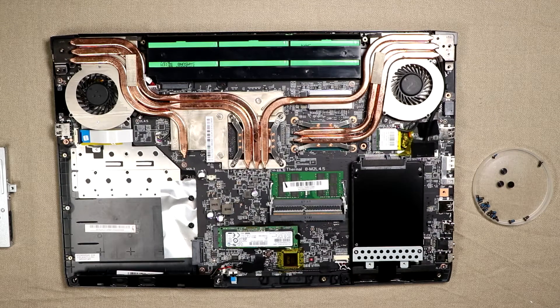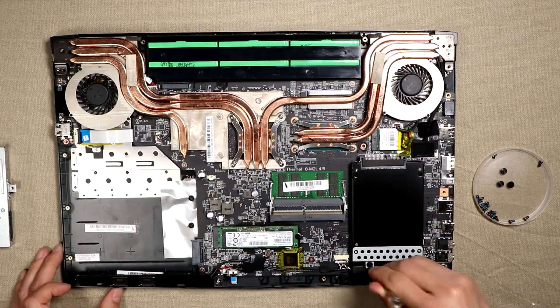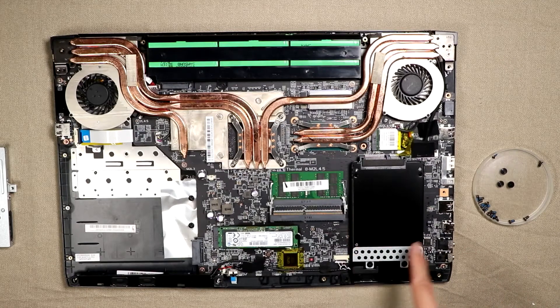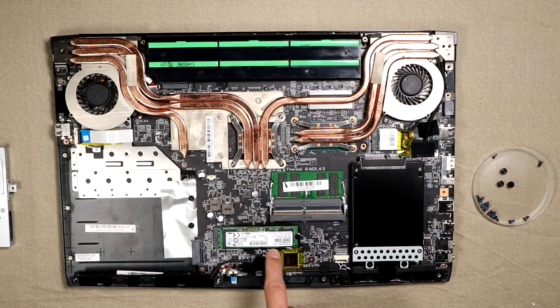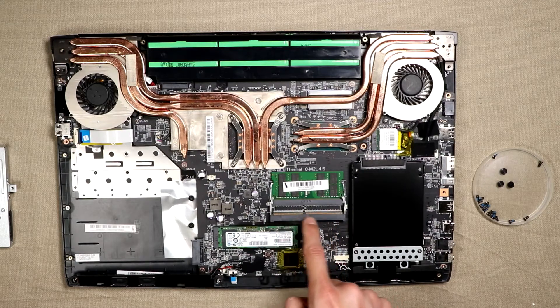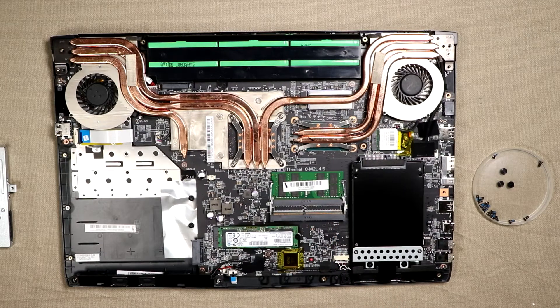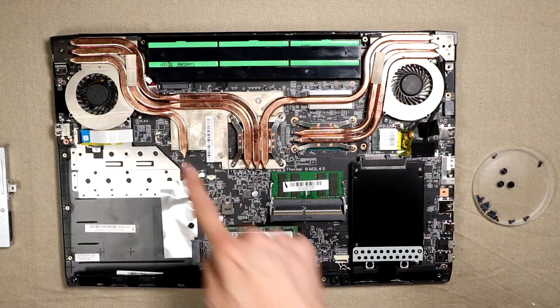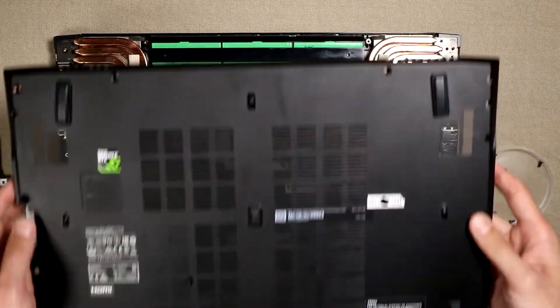There was an open space for an extra SSD or hard drive. It looks like this is the existing hard drive, which is a 512 gigabyte chip, and there's an extra memory slot which is also open for more memory if you want it. This area looks like the battery and the two fans and the heat pipes. Let's close up the case and finish our install.